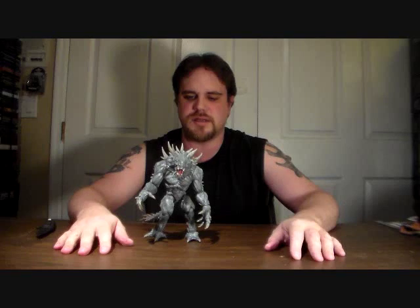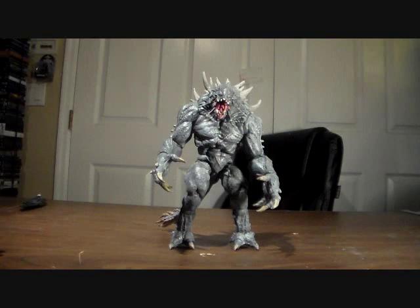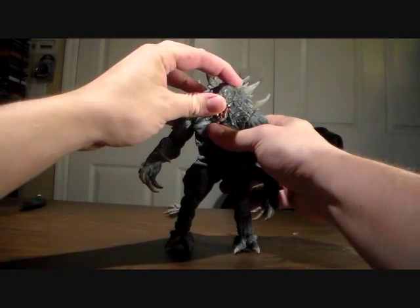Alright, there is Goliath. Alright, let's bring it in for a closer look. Okay, off the bat, this monster is awesome. And this figure is awesome.